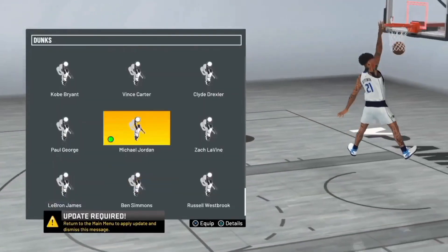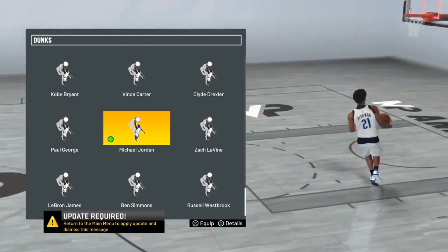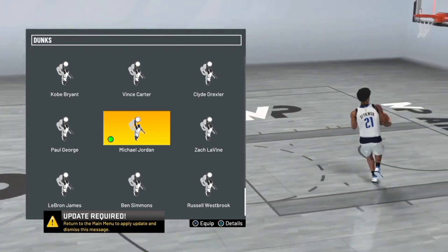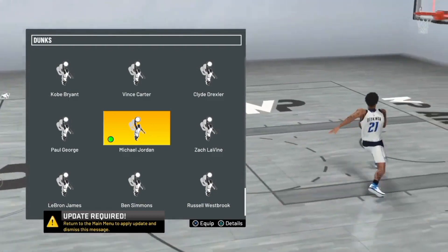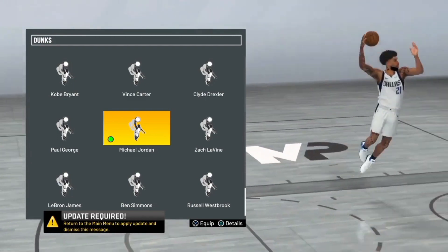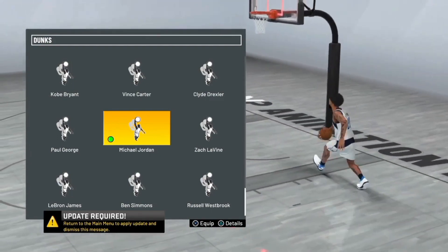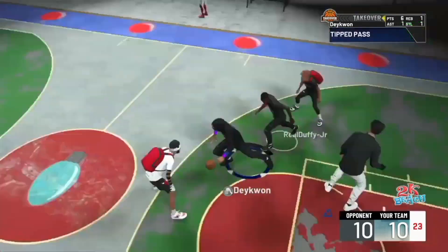What's good y'all, it's your main man Daquan, back with another video. We have every single dunk package on Michael Jordan, and in this video we're gonna be talking about how good the Michael Jordan dunk package is. There are about 260 animations and we're gonna be analyzing some clips and doing a breakdown at the end, so stay tuned. Off rip, I'll just say this dunk package is crazy.